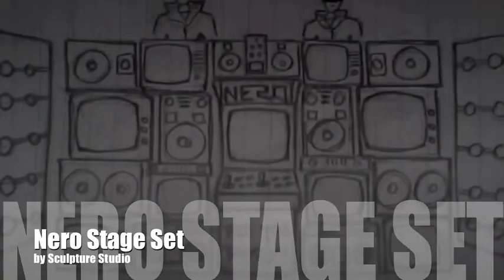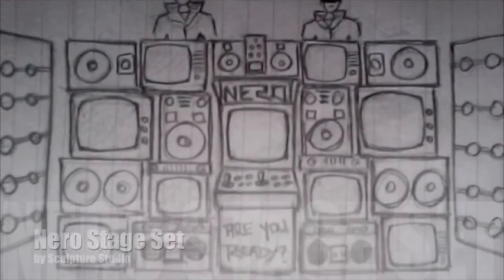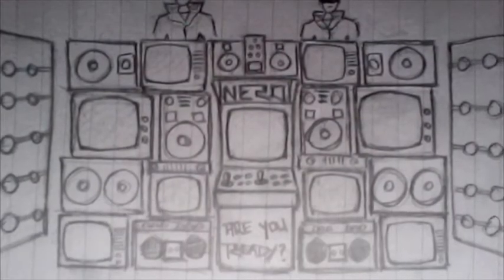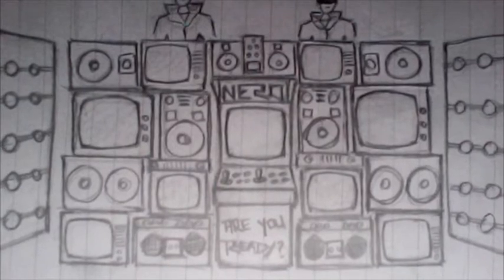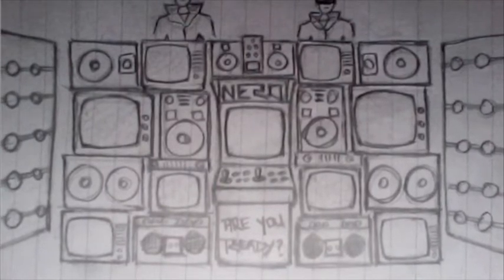This was a lovely project to undertake — it's for a company called Hangman and it's for a stage set for Nero. First of all, to get the project started, we have some concept drawings which are roughly pencil line drawings for us to base a quote on.